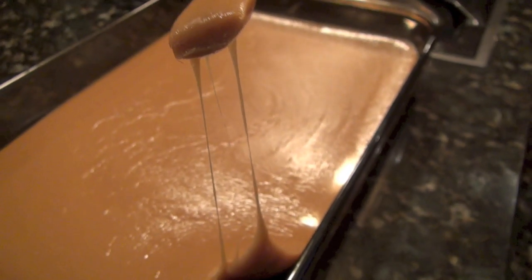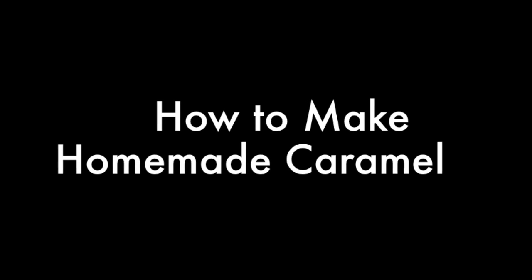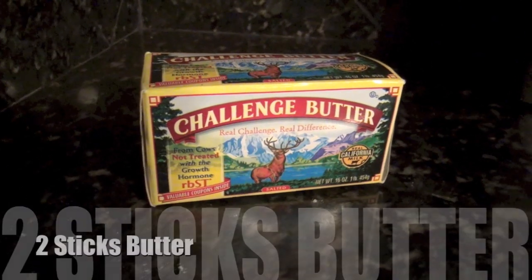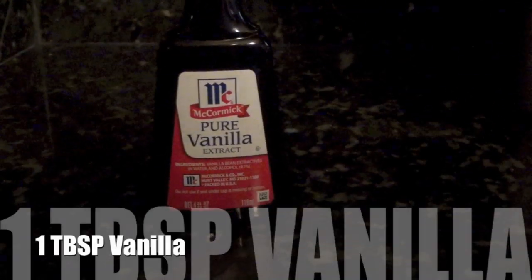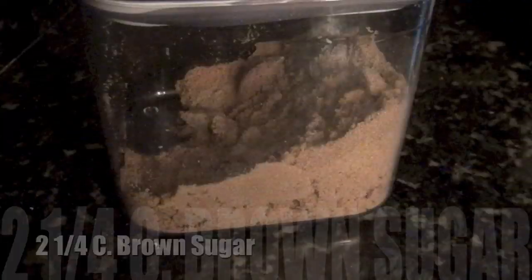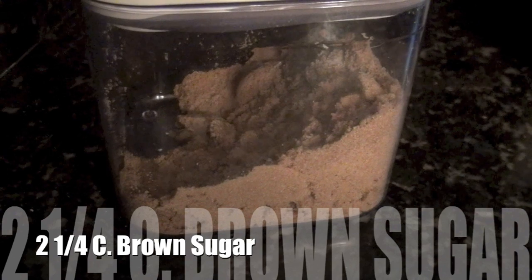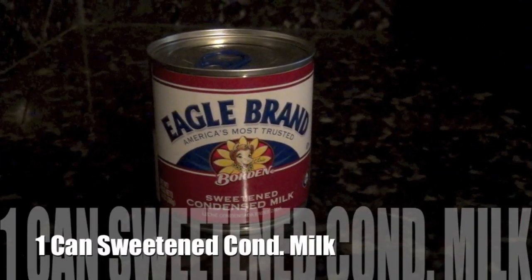Today we are showing you how to make homemade caramel. Here's what you're going to need: two sticks of butter, one cup of corn syrup, one tablespoon of vanilla, two and one-fourth cups of brown sugar — preferably dark brown sugar — and one can of sweetened condensed milk.